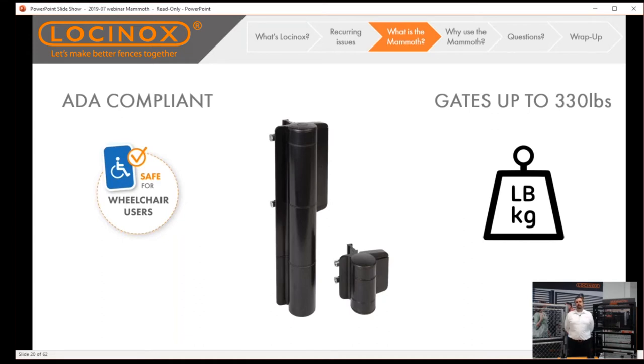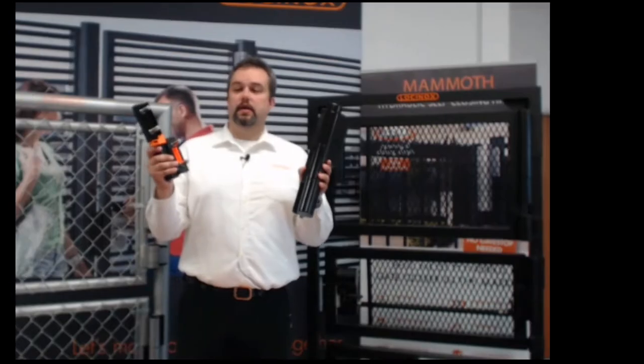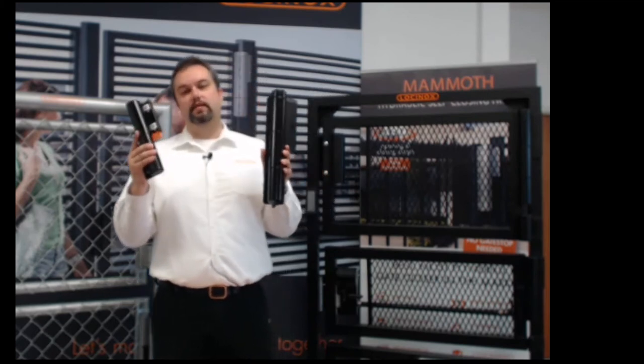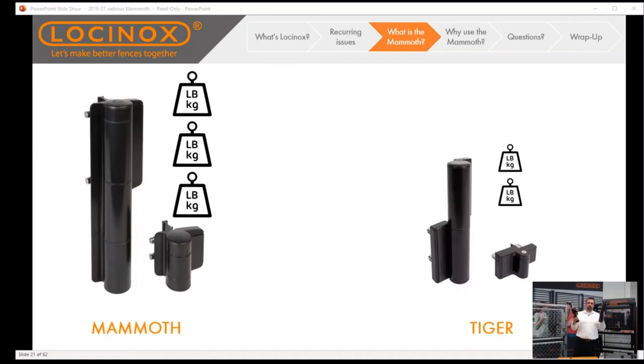The Mammoth will get you ADA compliance, meaning you'll only need three to five pounds of force to open and close a gate up to five feet wide and up to 330 pounds — that's the most substantial of gates. Just for reference, we also have the Tiger, the lighter duty model. The Mammoth handles gates up to five feet wide and 330 pounds; the Tiger is for gates up to four feet wide and 165 pounds — basically half the weight. Mammoth is heavy duty, Tiger is the little brother.